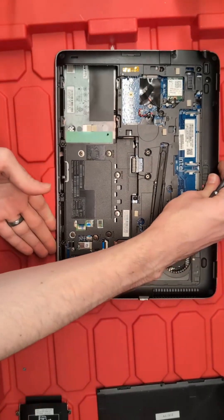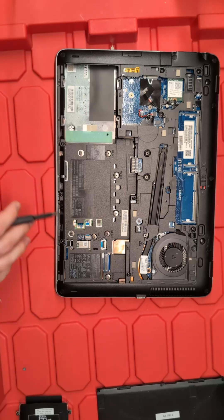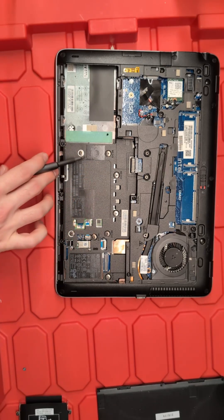After the keyboard has been removed, we're going to take out our touchpad next, and we are going to do that with these screws all the way around the sides.